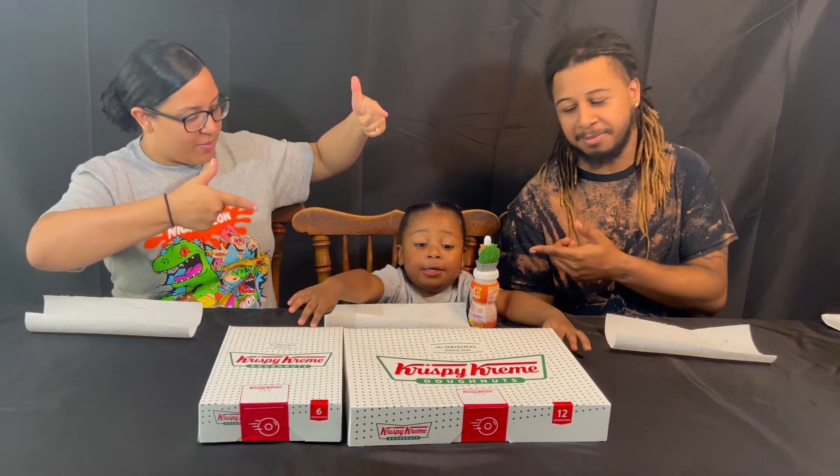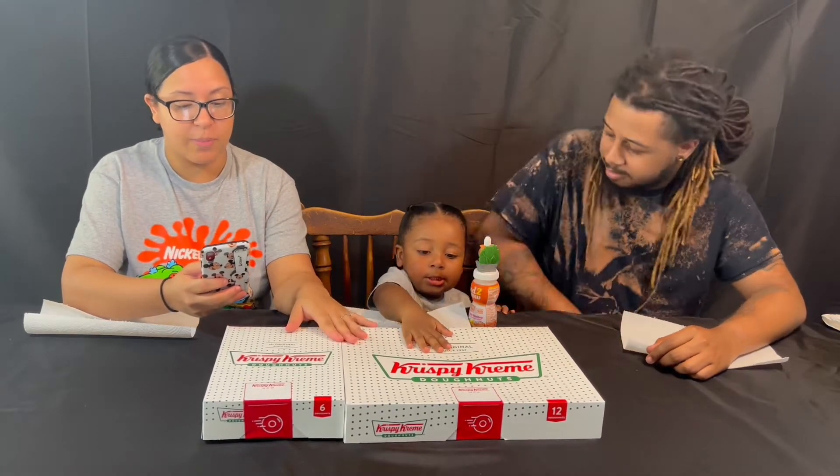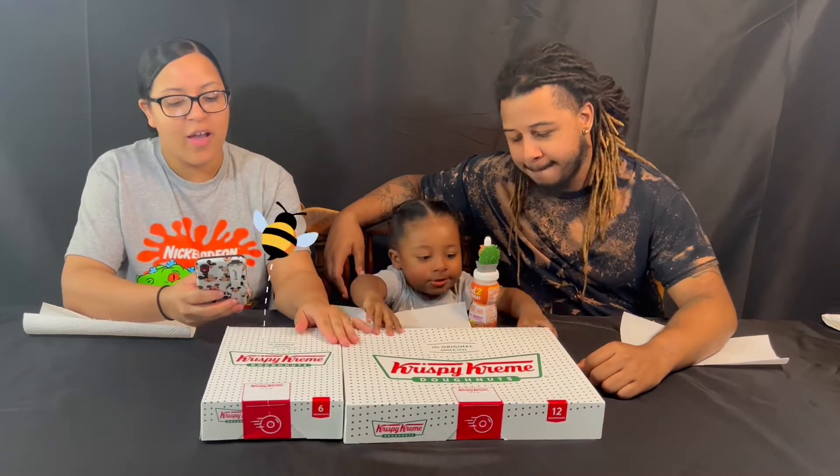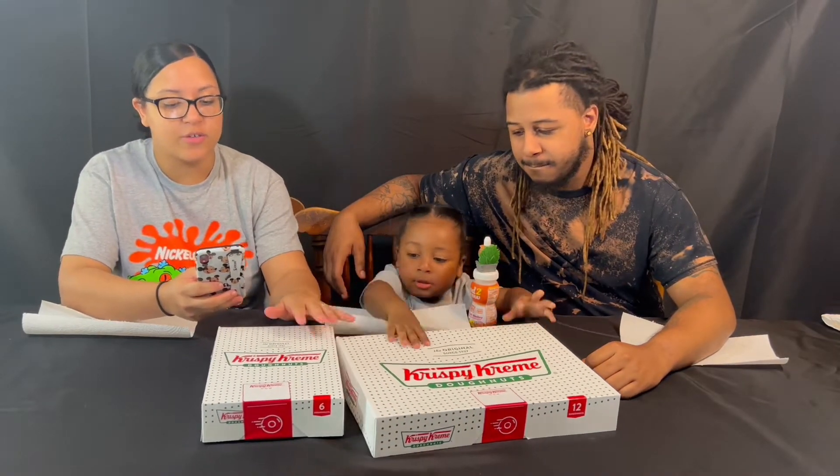What's going on TJC fam, my name is Tyree, my name is Chelsea, and this is Jam. Today we are trying Krispy Kreme donuts — these are called Honey Donuts. I'm just going to read what was on their page: it says 'unBEElievable flavor, our flavor-packed honey donuts will leave you buzzing.'